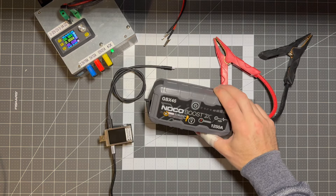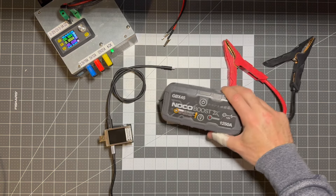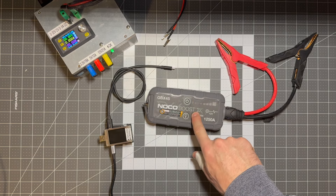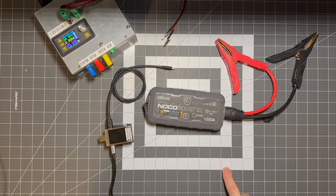Here's another GBX45 NoCoBoost that I picked up on eBay and it's completely dead. I can press the power button, the headlight, or try to use the override switch and there's no response whatsoever.